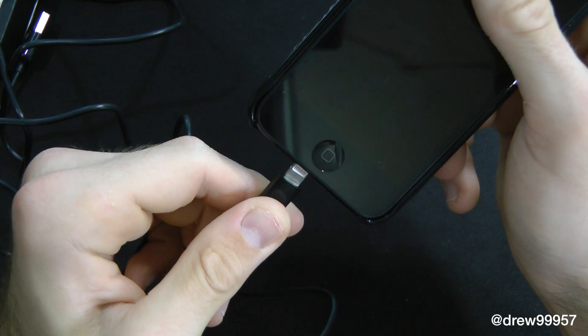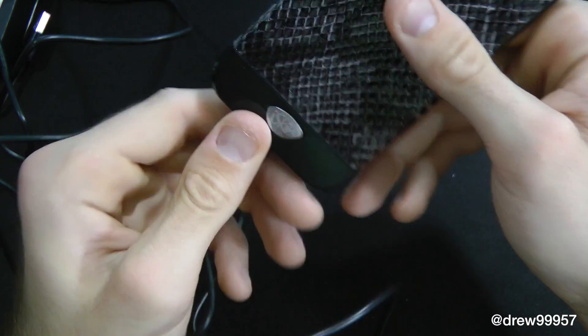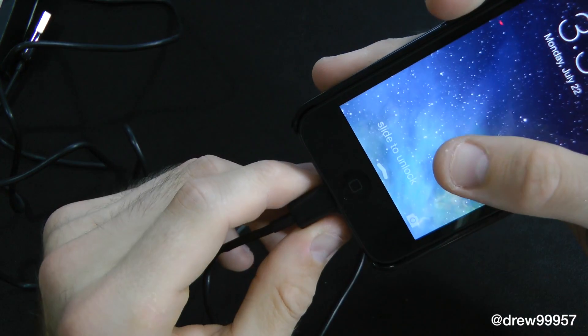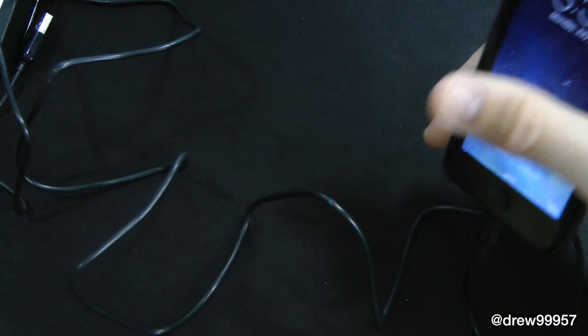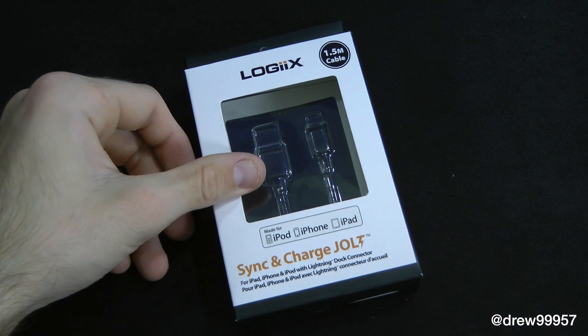Let's go ahead and throw this in our iPhone 5. It shouldn't matter which way it goes — just pop it in there, and there you go, you're charging. So pretty cool. That has just been a quick look at the Logix sync and charge jolt lightning cable for the iPhone 5.